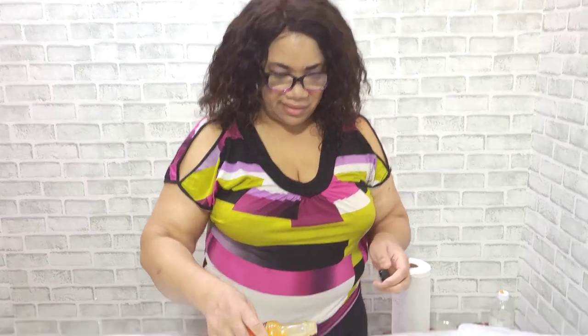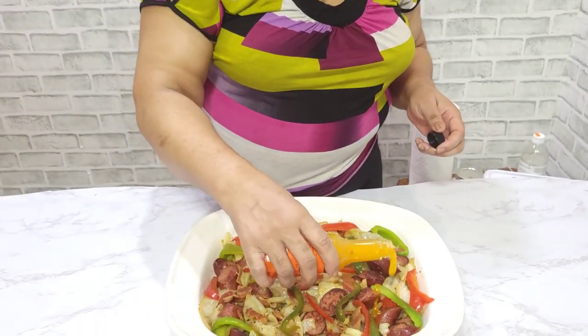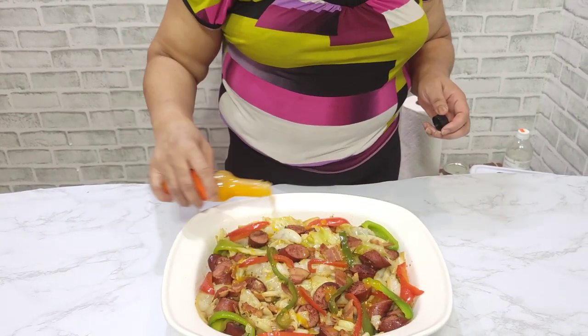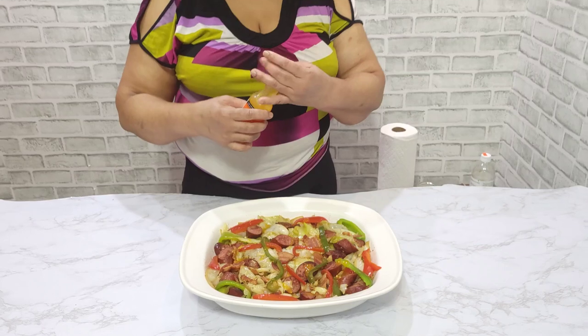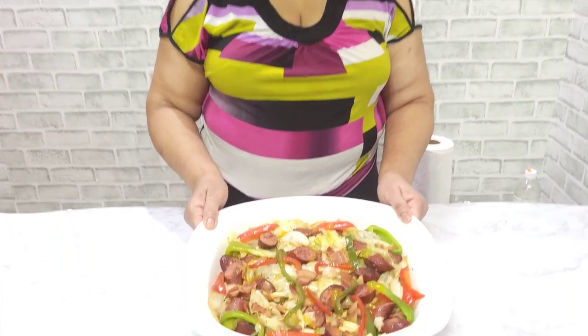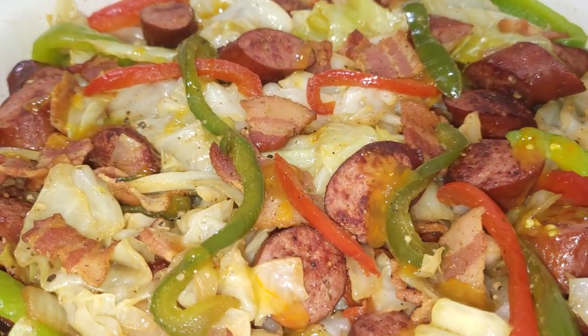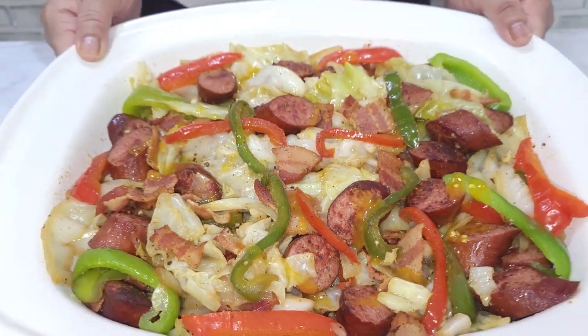I'm Jamaican, so I'm just going to add a little grey scotch bonnet pepper to the dish — it gives it a little flavor and a little heat. You need a little heat in the body. And there you have it — your Southern Fried Cabbage. Don't forget to like, share, and subscribe, and hit that notification bell for all my upcoming videos. Love you family, wish you all the best.